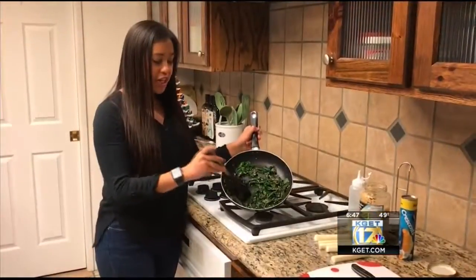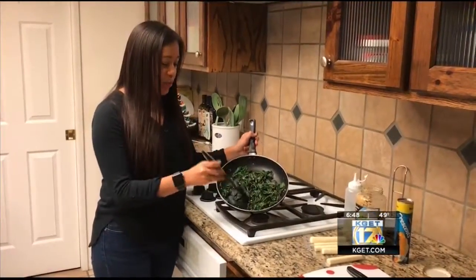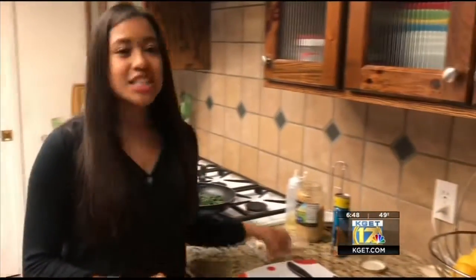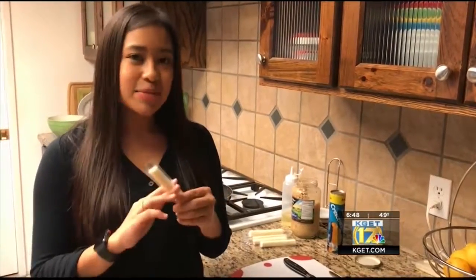Your spinach will start to look like this — it shrinks down as it cooks. And once it looks like this, you're done. So you'll move on from that to my favorite part: the cheese. You'll take your cheese sticks and slice them in half.